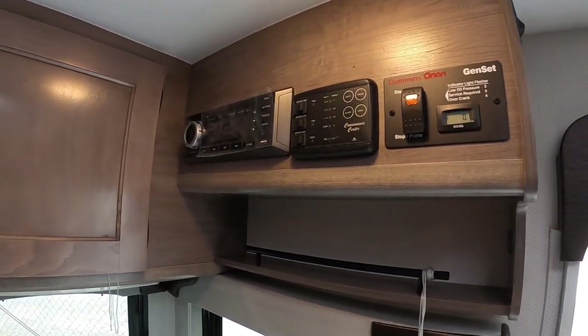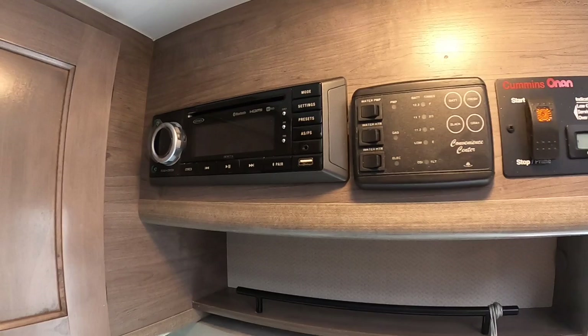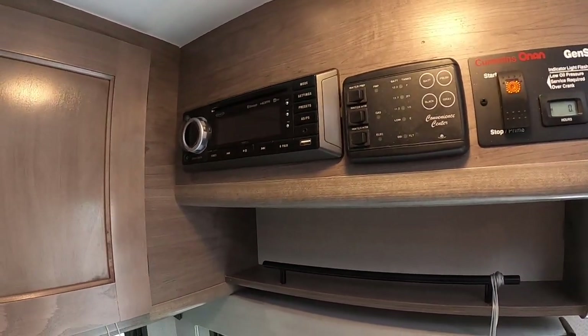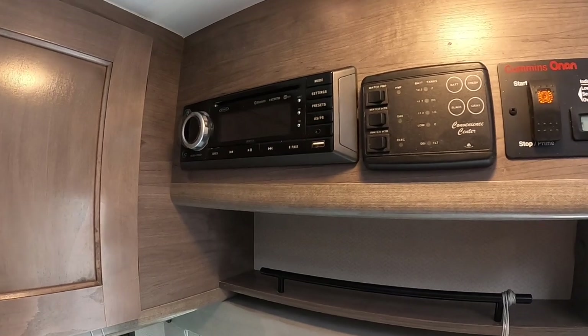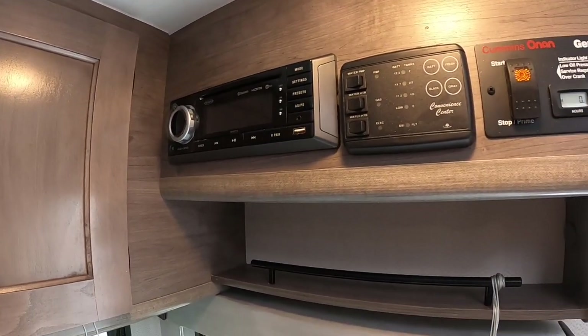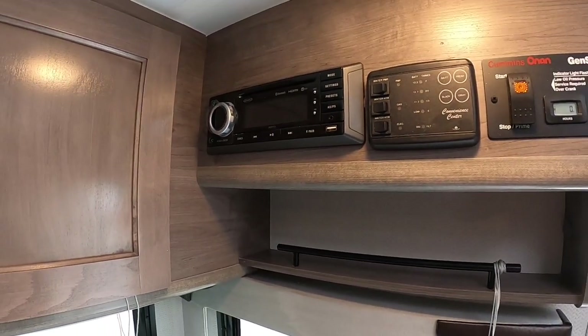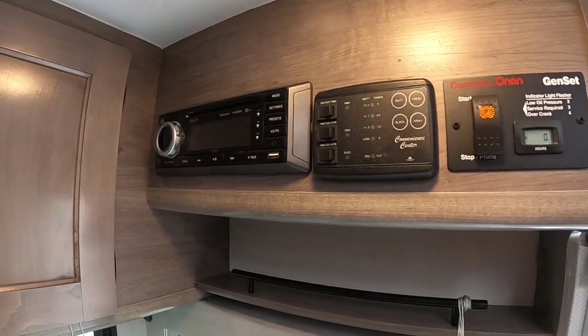Over to the right you've got the radio/entertainment unit. You can put DVDs in it and play them on the TV, or play the radio. It has zones so you can play audio in just the bed area, dinette area, or outside — zones A, B, and C. It also has its own app so you can control it through your phone.